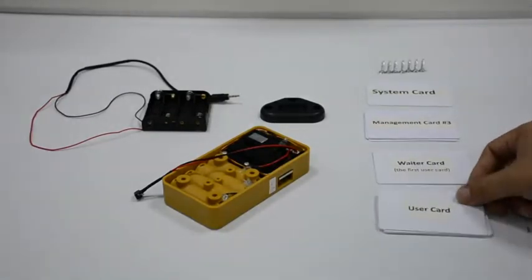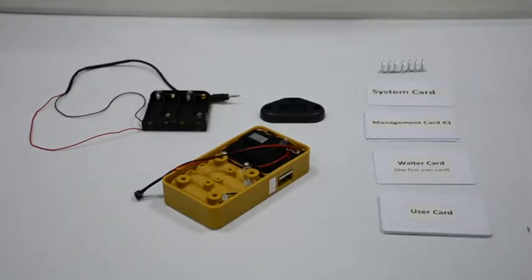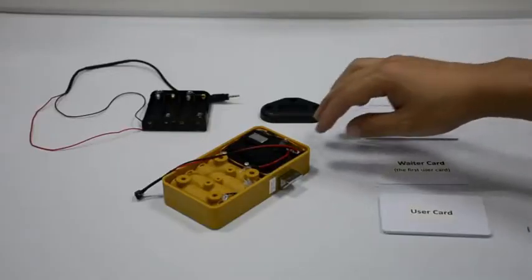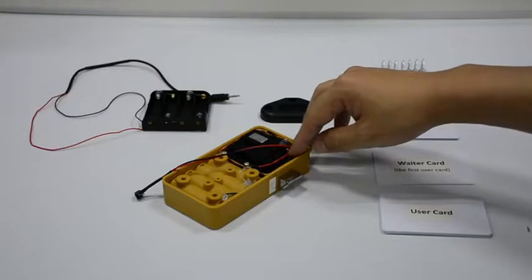After 5 seconds the latch will get outside of the lock body automatically. If you want to switch to other modes, make a quick press on the reset button.